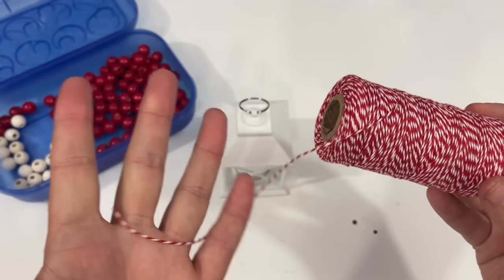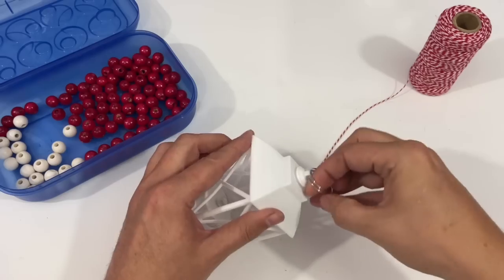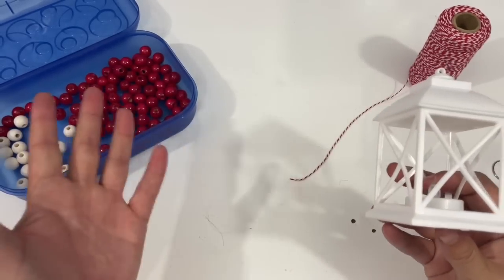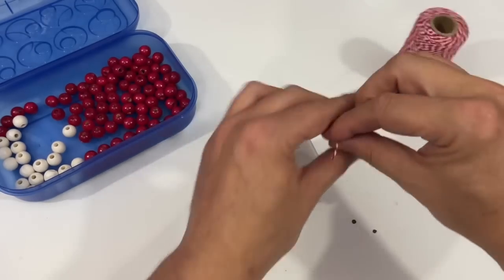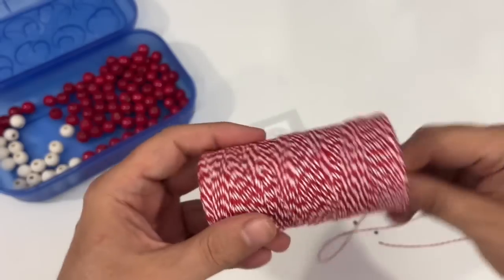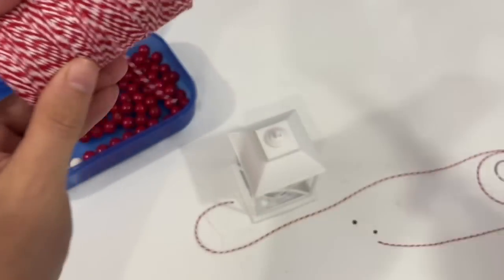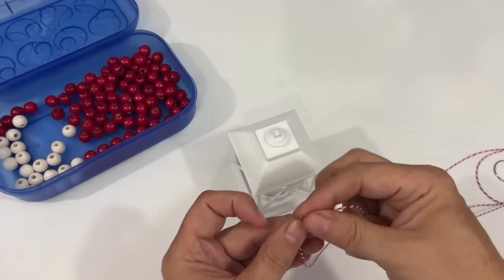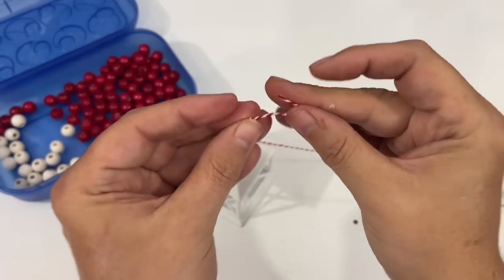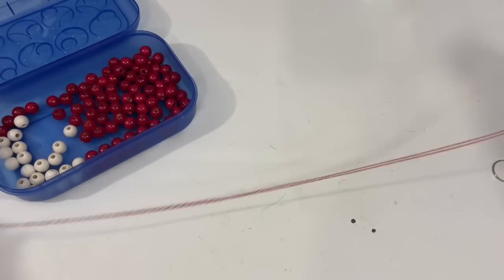I'm using this red and white twine that I picked up at Dollar Tree, and also some red and white beads left over from some Christmas garland. I'm going to remove that keychain thing at the top - don't have to paint it because it's already white, which is the exact color combo I wanted. I'm going to take my twine, twist off a very large piece, double it up, and slide it right through the hole, then bring those ends together again. You can do that for extra stability, or you can even just do a single thread.